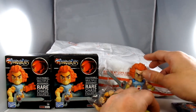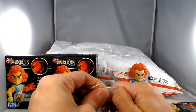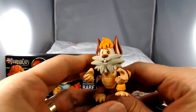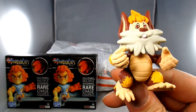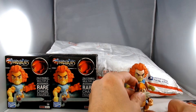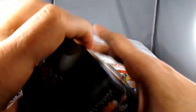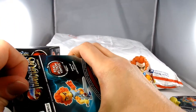And then this is what I really wanted — the very cool Loyal Subjects Snarf. This thing is so neat. I'm glad to have him to add to my Loyal Subjects Thundercats collection. It could be one of my favorite things I've picked up so far.